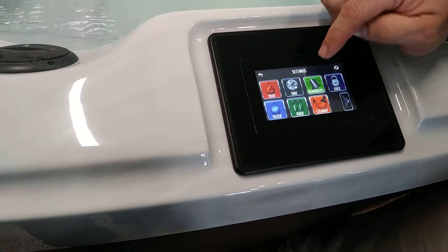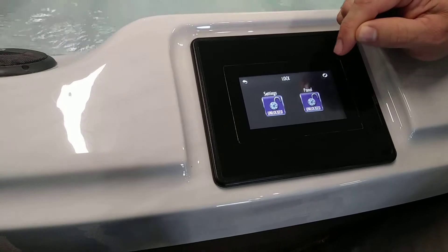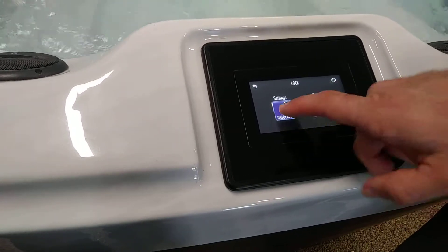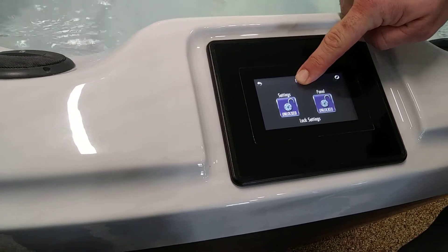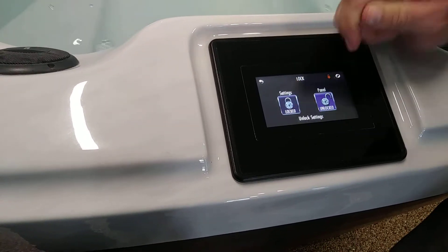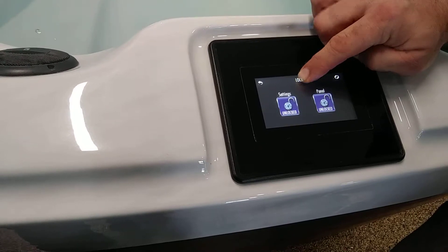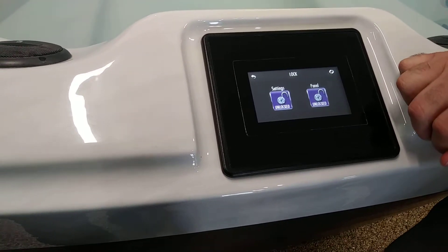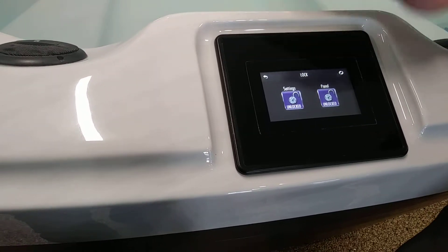So we're going to back right back out of this. There's also a lock button. Most of the time you're not going to have to worry about this, but if you have the grandkids over, just click that lock button. If you want to lock your settings only so they can't mess with the heat, click that until it says lock settings and hold right here on the lock button for about 10 seconds until you see it turn a different color. Now it's locked. To unlock it, simply click on it again and hold for 10 seconds and it'll unlock it again. The same operation goes for your regular panel lock too, so those nosy neighbors who know you're on vacation can't use your hot tub — lock the panel so they can't get in there.